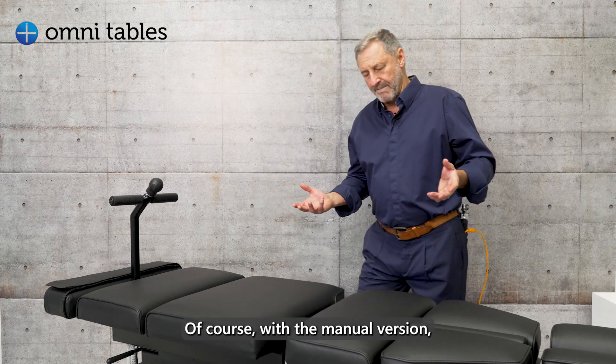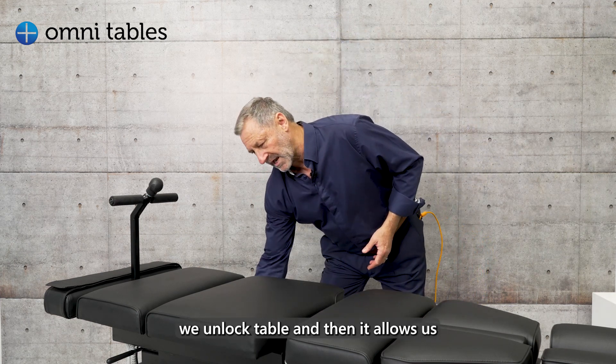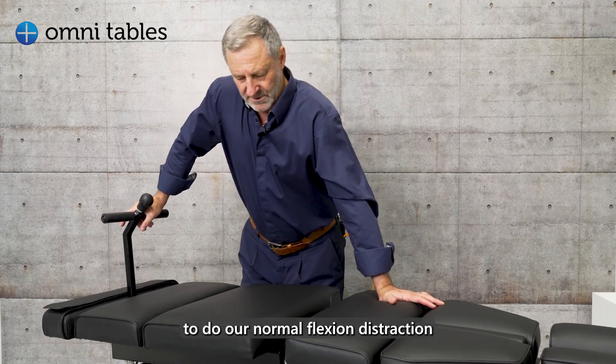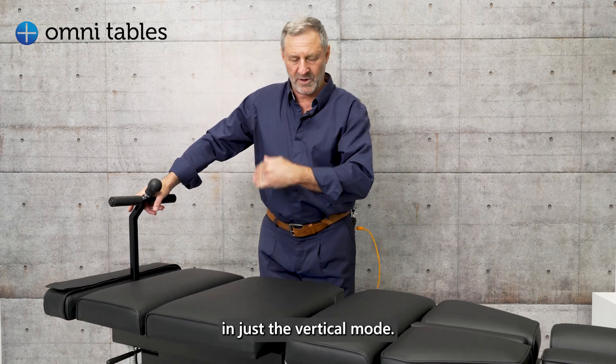With the manual version, we unlock the table and it allows us to do our normal Flexion and Distraction in just the vertical mode.